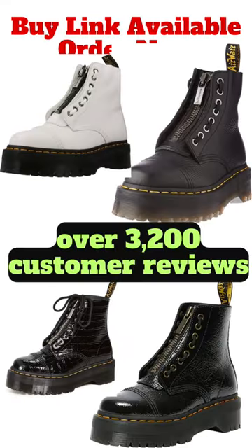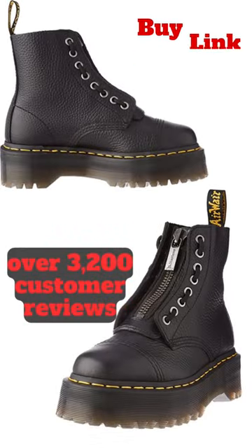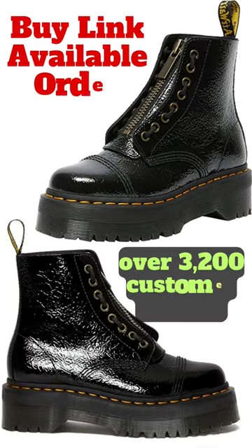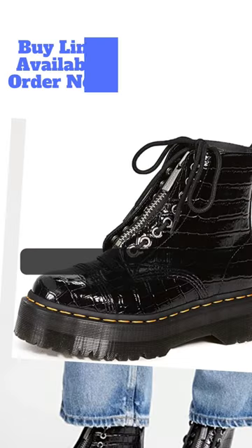In this video, we're taking a closer look at Dr. Martin's Sinclair 8i leather platform boot, which has over 3,200 customer reviews on Amazon, making it one of the best-rated ankle boots available.